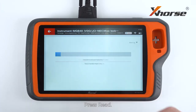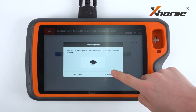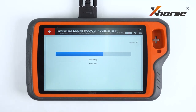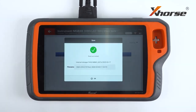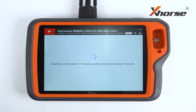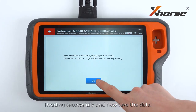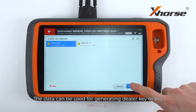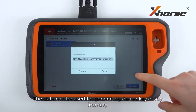Press read. The whole process is gonna take 3 to 5 minutes. Read successfully — now we save the data. The data can be used for generating a dealer key or key learning.